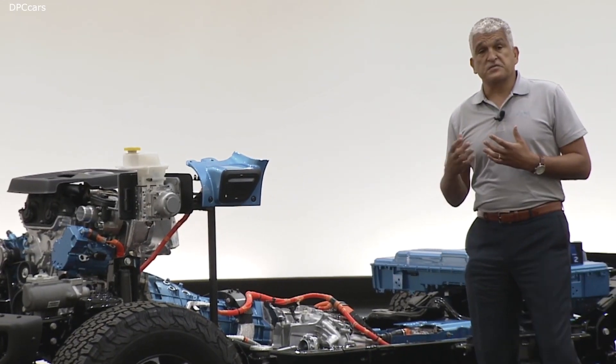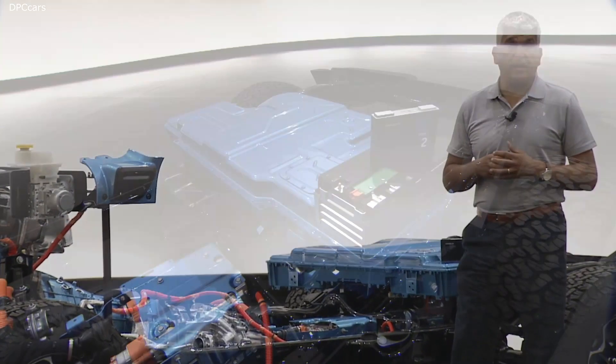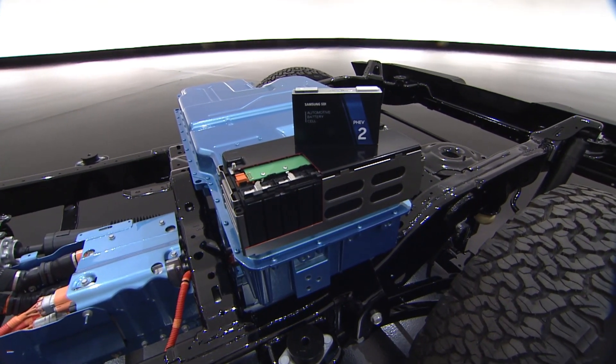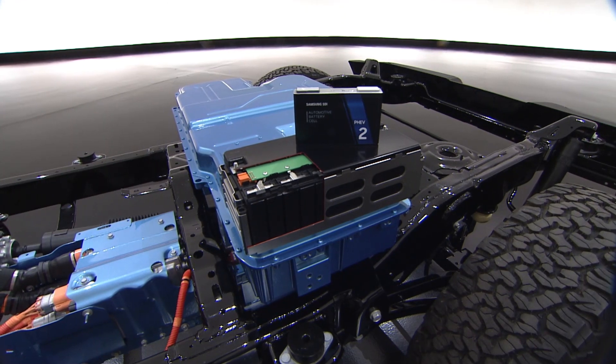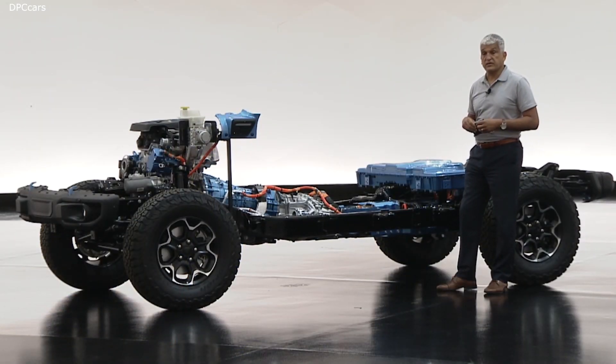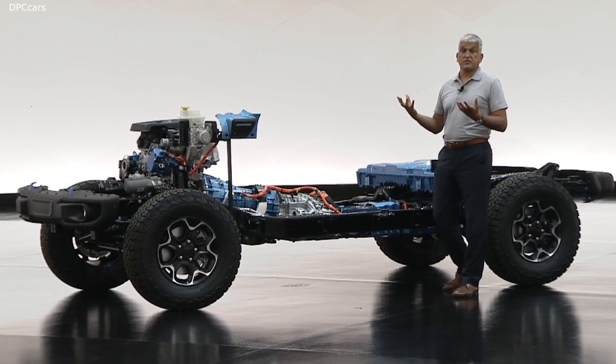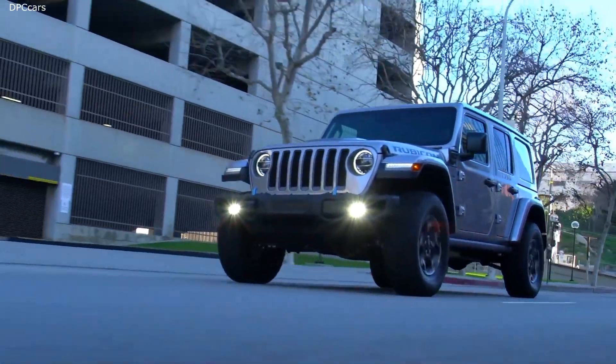To power all this, we put on board a 400-volt battery pack. Energy comes from 96 lithium-ion NMC chemistry cells, and this battery pack is mounted underneath the second row seat to protect it — not underneath the vehicle where some other battery packs are mounted. We wanted the Jeep to be a Jeep.